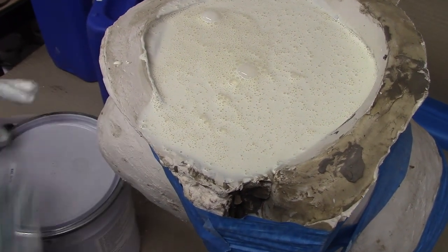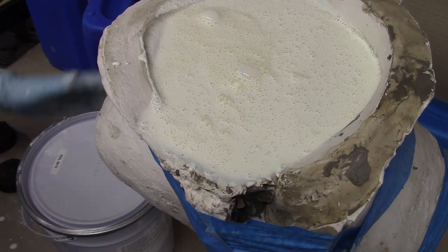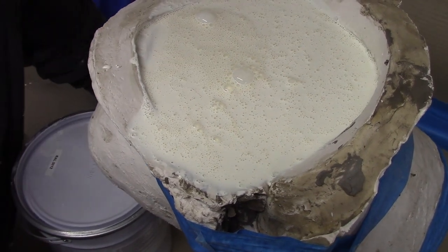If you find the skins too thin you can always apply more coats of latex. The longer you leave the latex to dwell the thicker your mask will be. It may take a few attempts and timing to reach a thickness you're happy with.